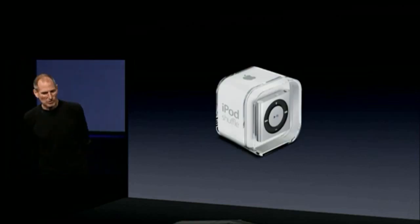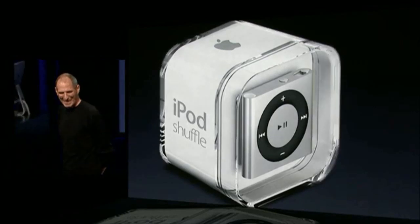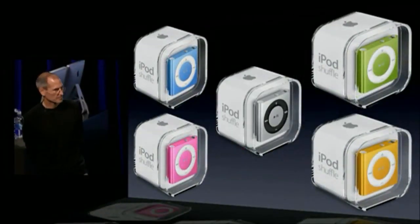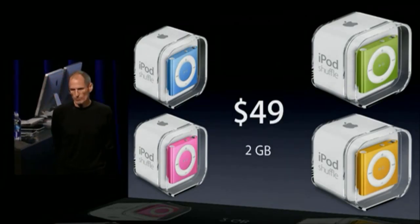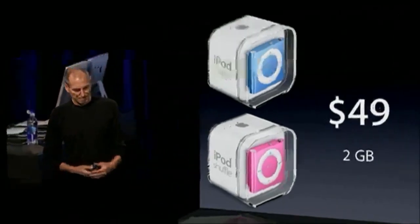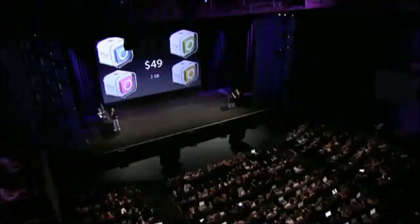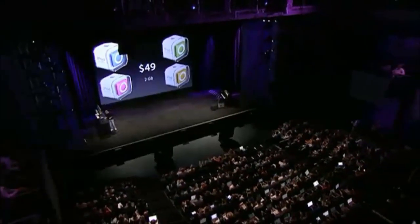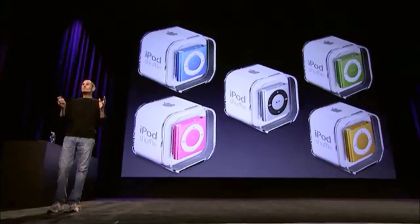This is what the packaging looks like. It's really cute. And it comes in five different colors. And it sells for just $49. That is the new iPod Shuffle.